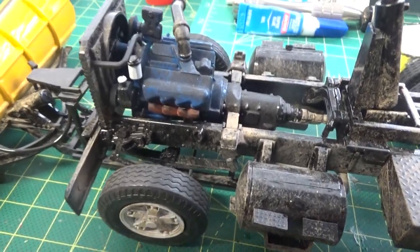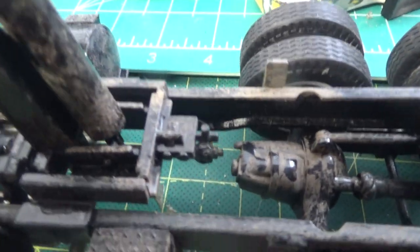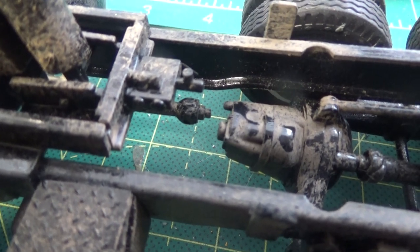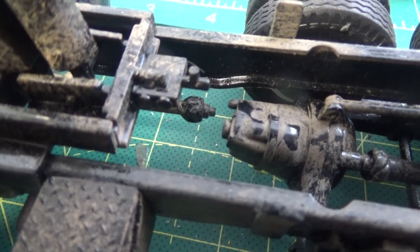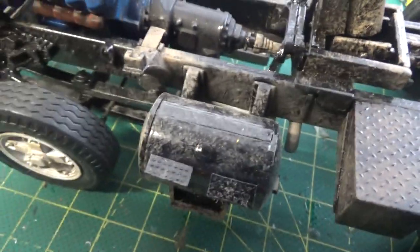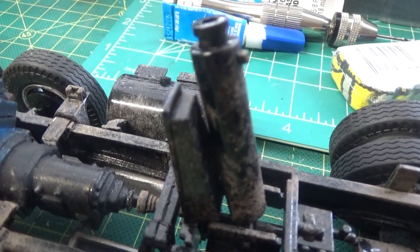For the most part this kit goes together very well. However, on mine the kit's driveshaft does not reach all the way to the front of the drive differential — there's a gap. No one's going to see it so I'm not really going to worry about it. There's your battery box and fuel tanks.